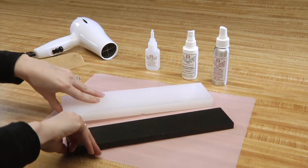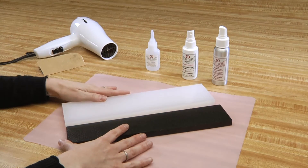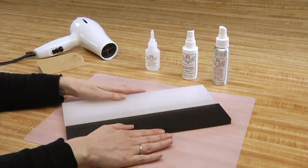Next, we will align the two edges and press firmly for 20 seconds.